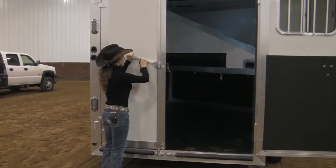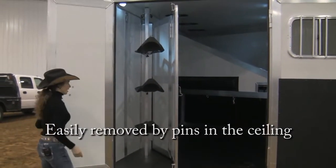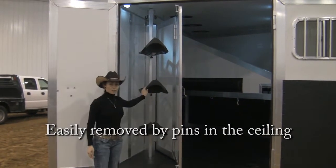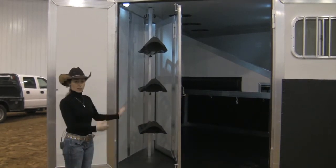If we open up this, we also have the option of removing the saddle rack and collapsing this wall if you desire to use the trailer like that.